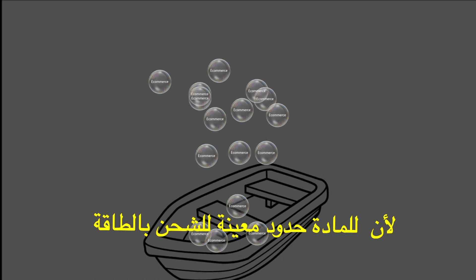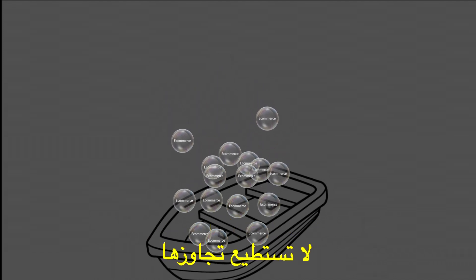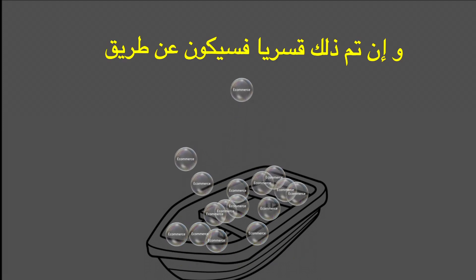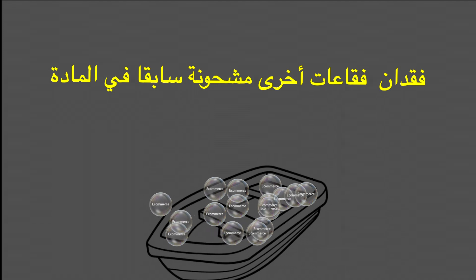According to the first principle of Bubble Theory, each element has a limit to how much it can be charged or energized. So, if it is forcefully energized with bubbles, then there must be an equal loss of other pre-existing bubbles in order to allow the new ones to somehow fit.